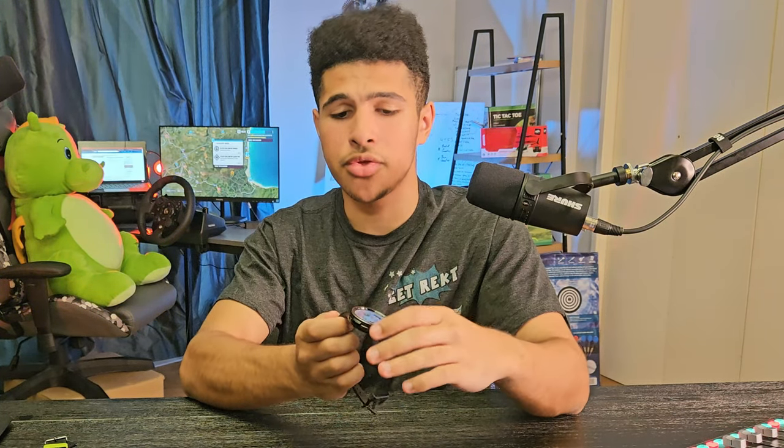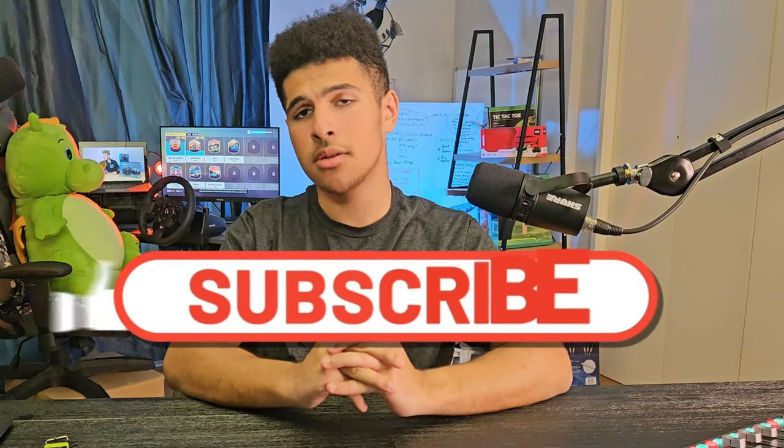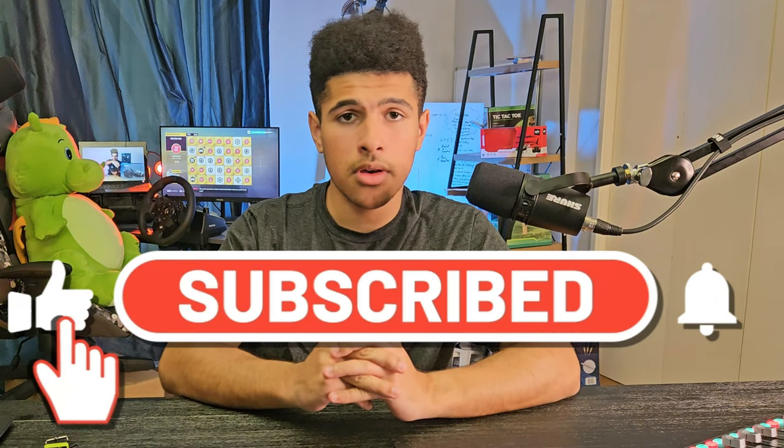I actually got this watch in a bigger bundle, which I thought was really cool — PB Tech had a massive opening sale. I'll be checking those out very soon. Thank you everyone for watching testingtoys.com and we will see you in the next one!